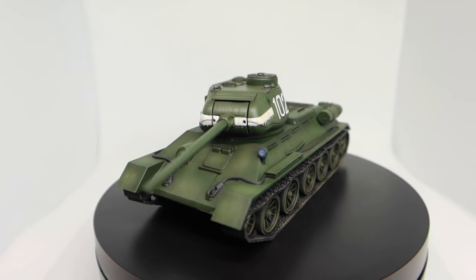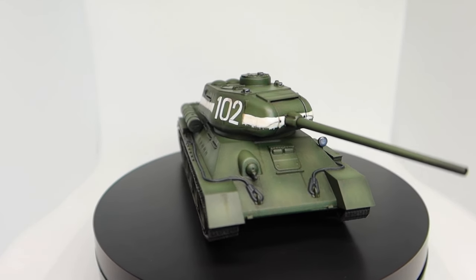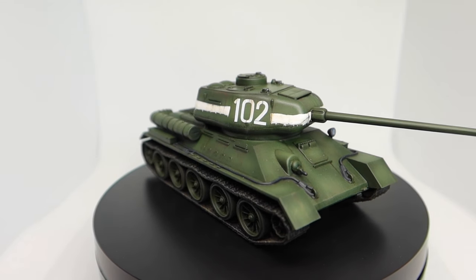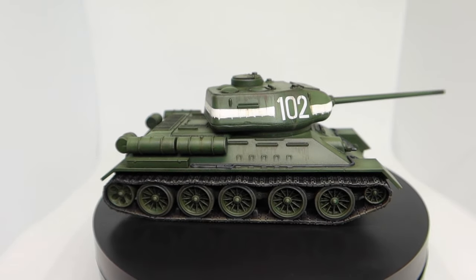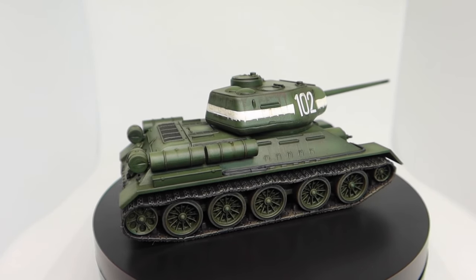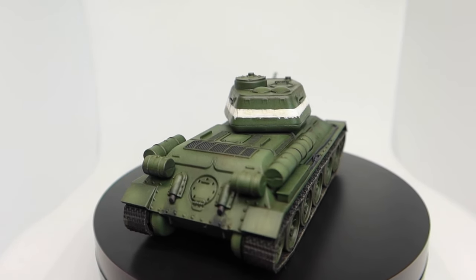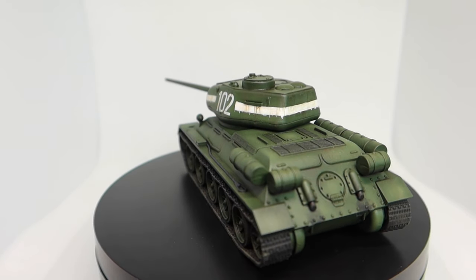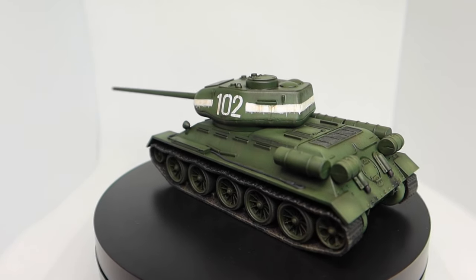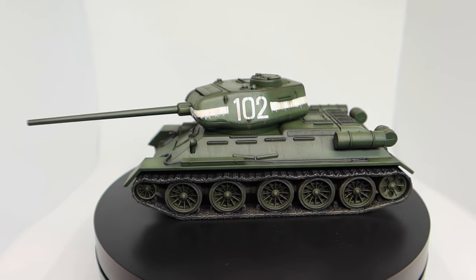Join me today as we take a look at another 28mm Russian tank from Warlord Games. The last video focused on how to paint your Russian armour without an airbrush; today we will do the opposite. This tank was kindly sent to me by the fantastic team at Warlord Games to help promote their new Acton Panzers war game. If you haven't checked this new game out, I'd highly recommend taking a look at the new range of miniatures as well as the game itself and all the other accessories that come with it.